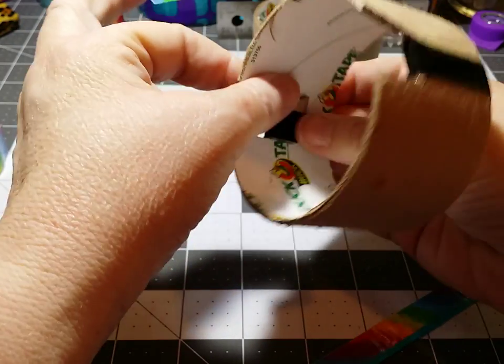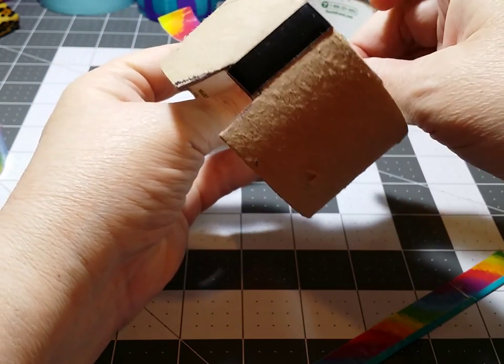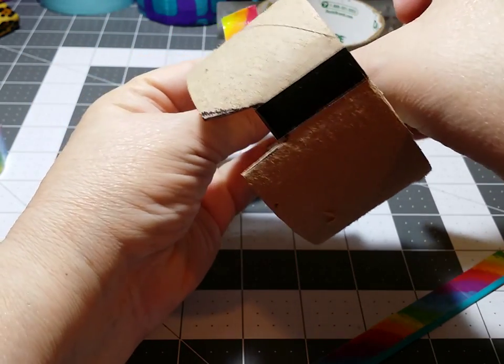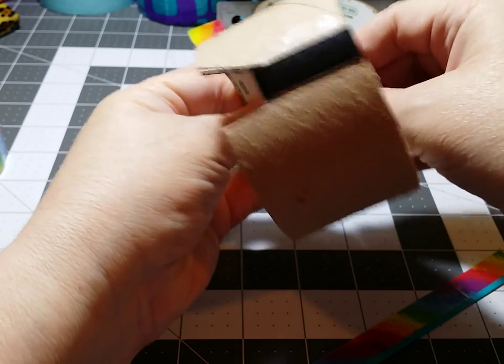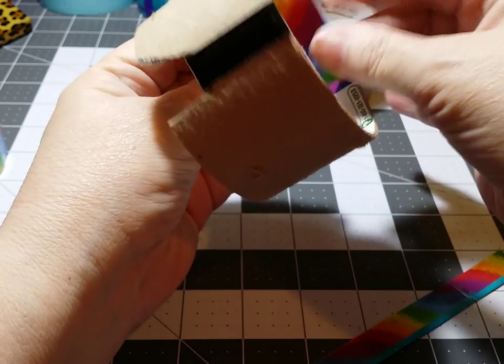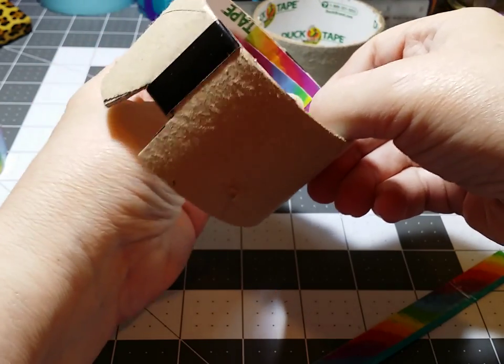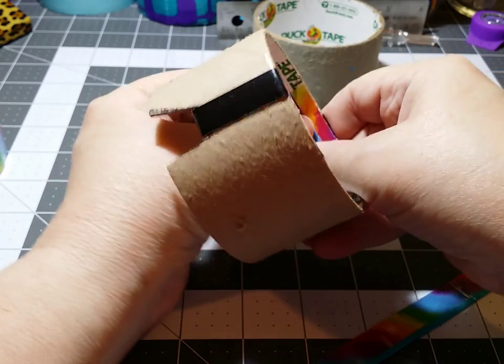On the inside, to help keep it down — because this tries to pull up — I'm just reinforcing it on the inside. That little cardboard piece, make sure it stays down. I'm actually going to cover my rolls with this rainbow tape.